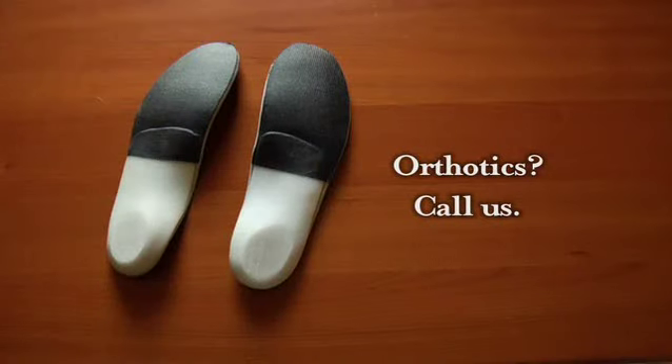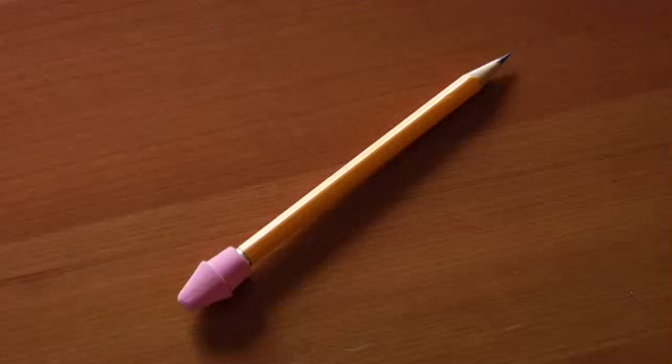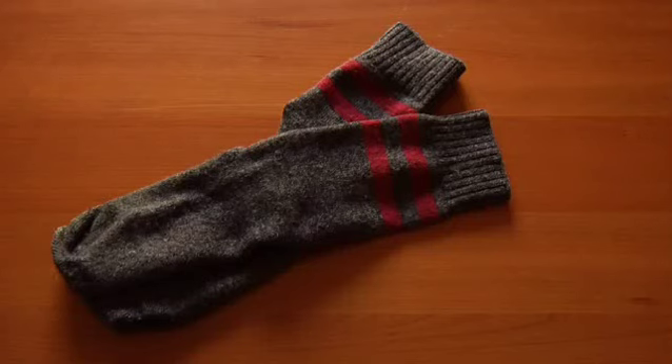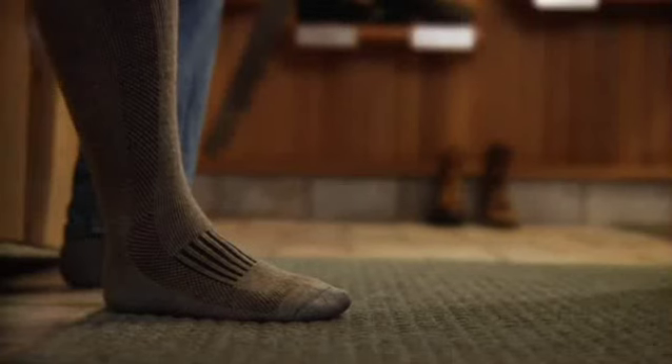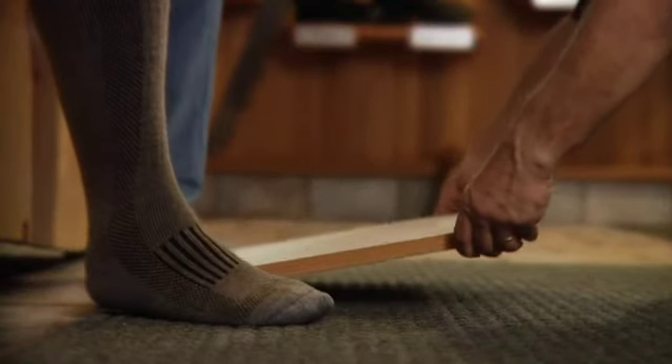If you'll be wearing orthotics in your boots, please give us a quick call before you start measuring. Gather your tools: the Wesco Custom Fit Form, the Wesco Measuring Tape, a pencil — not a pen — a board or solid flat work surface, and the socks you'd normally wear with boots. Put on your socks and pull them snug. Grab your Wesco Custom Fit Form and a pencil.